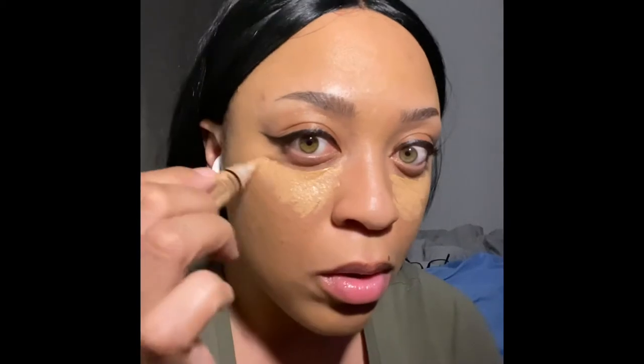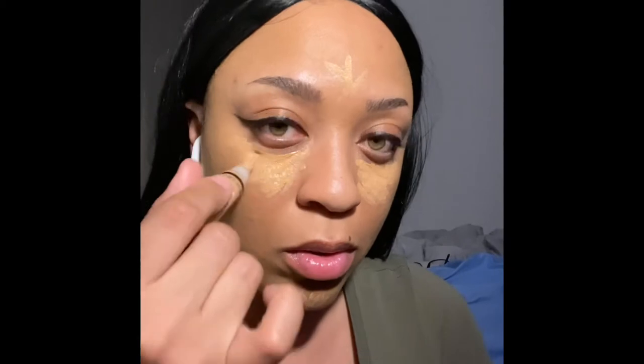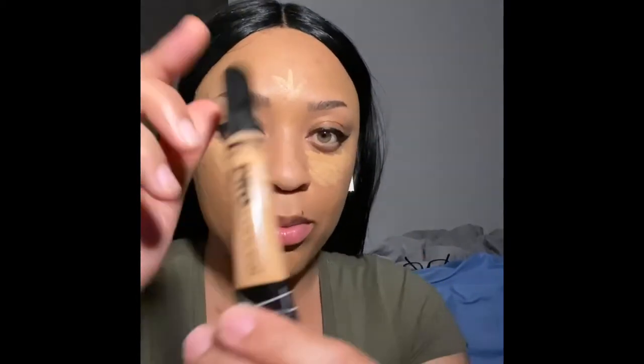Right now I'm going to be using my favorite concealer, and that is the LA Girl Pro Conceal HD Concealer in the color Medium Beige. I'm going to try to link these down below so you guys can actually know exactly what I'm using. I love that concealer — it's so bomb.